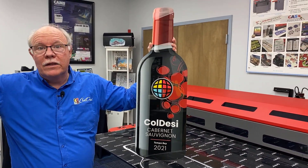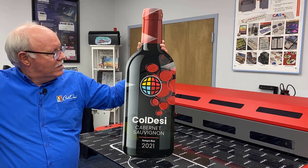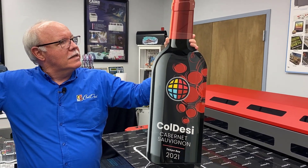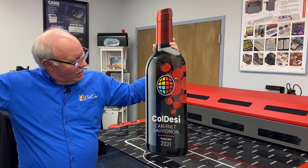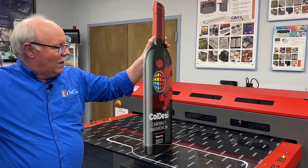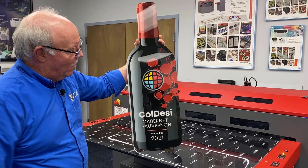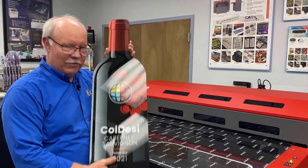You could set this up for a restaurant for a specific wine release, or for somebody who has their own home bar and you want to put their name on it as a gift. There's just another way you can use your printer and take advantage of its size — this is about a 32-inch tall bottle of wine. It's just a cool way to use your printer in different ways. Love the second surface printing — it really gives you a great pop, and it's easy to wipe off so you don't have to worry about it getting dirty.